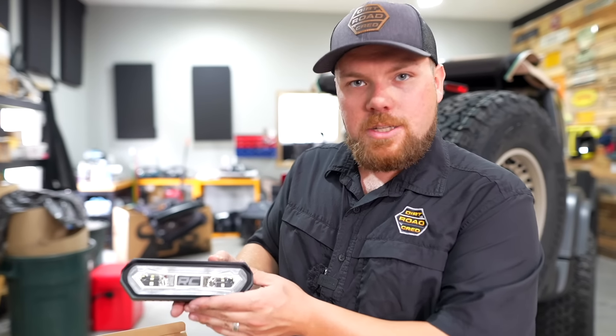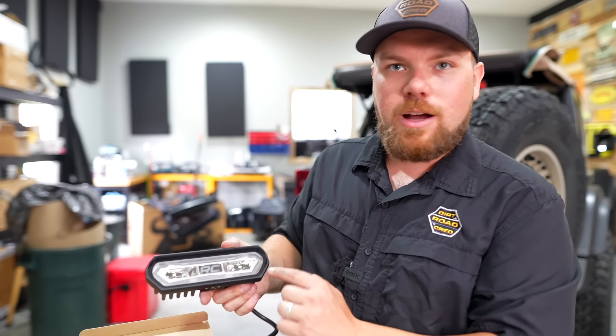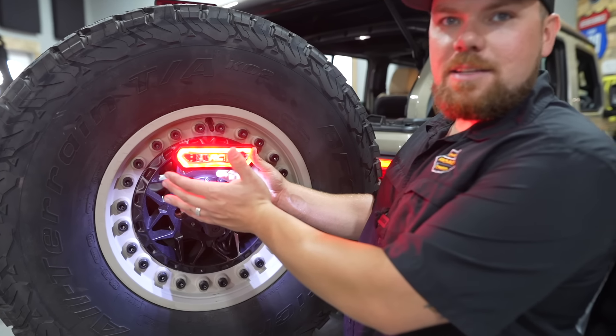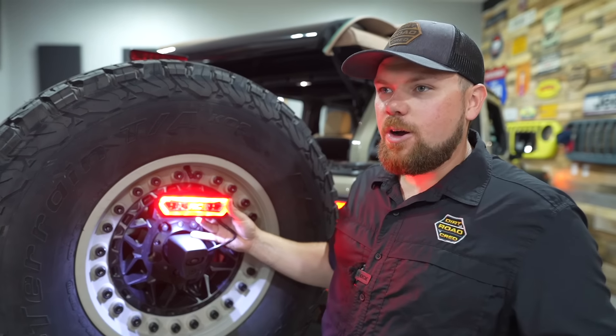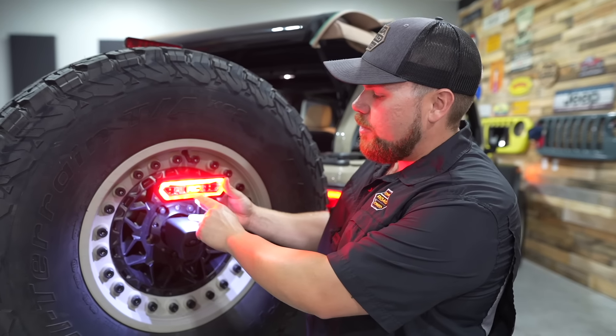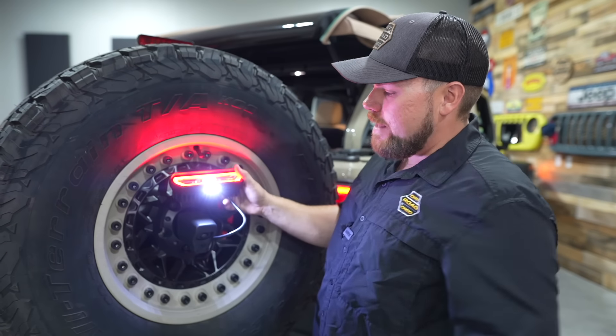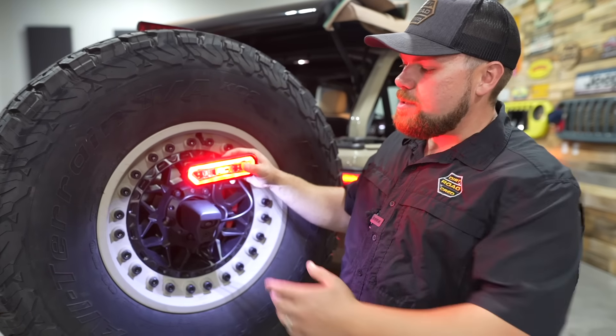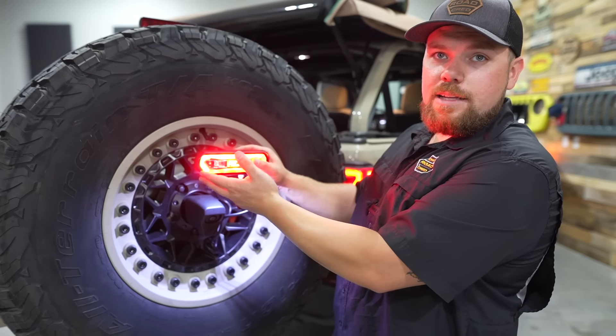With this light, what I want to show today is hooking up the running light, the brake light, the reverse light, and the license plate light. The running light illuminates the RC logo in the center, and it's really bright. A nice thing with our harness is it doesn't just give you a brake light — it gives you a running light too. The license plate light — or courtesy light as they call it — is down below.